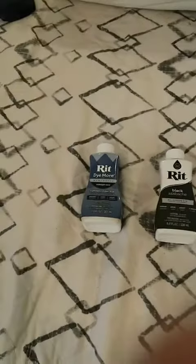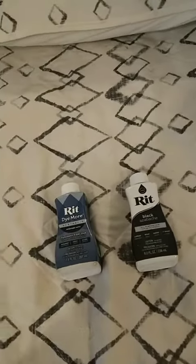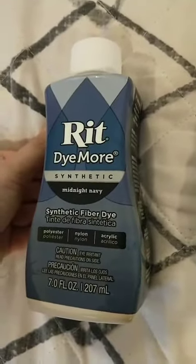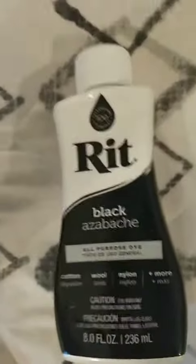Because the base is white, you're going to need to dye it, especially because of the gradient. I have Rit Midnight Navy Blue dye and then just Rit Black dye.